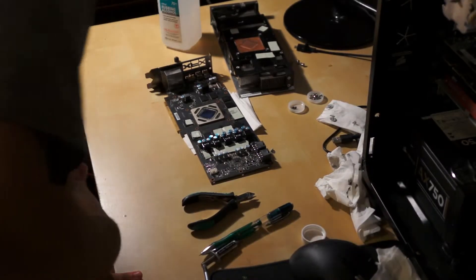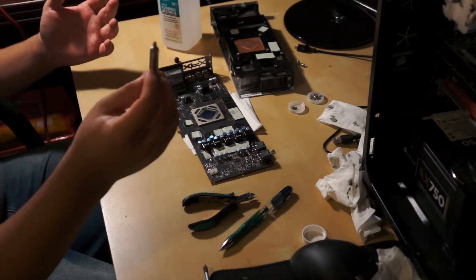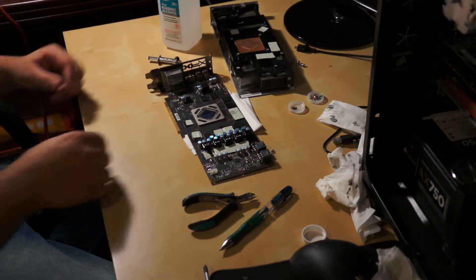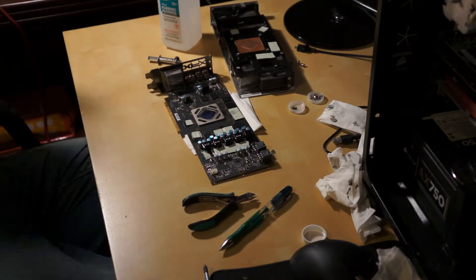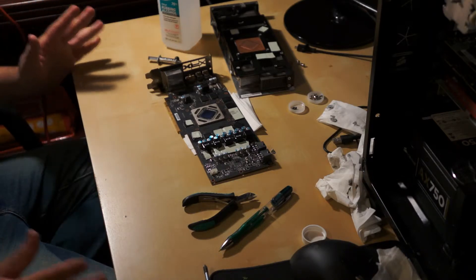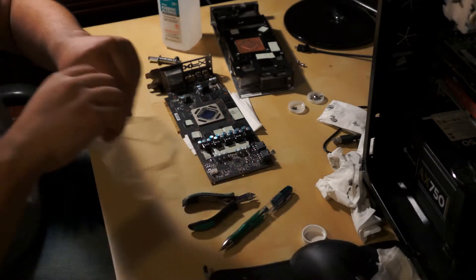Before I put this stuff on — the thermal paste — I went ahead and checked another guide to make sure that all the paste that was stuck inside of these grooves was in fact not supposed to be there, just a bad job. And it was — it is true that it is just a terrible job that they did putting the thermal paste on. So we are clear to go on.